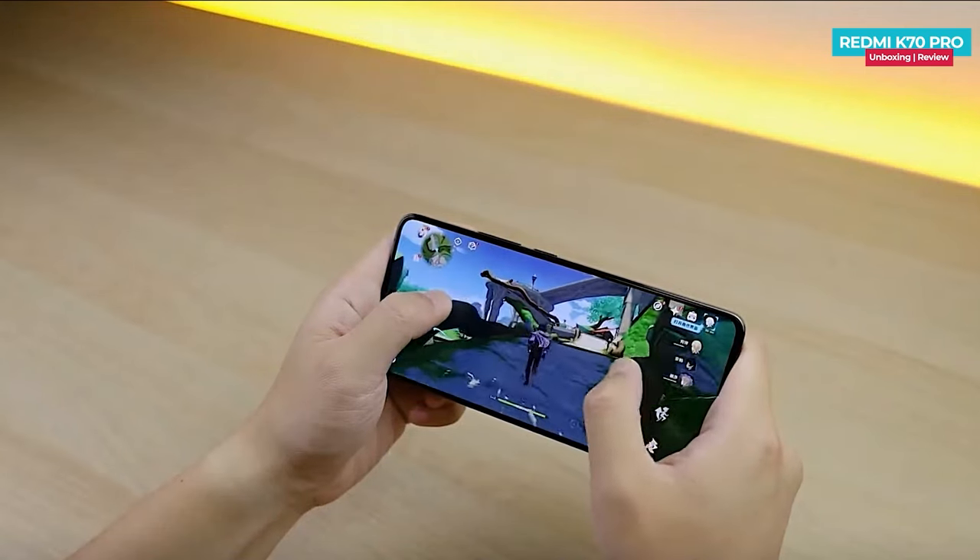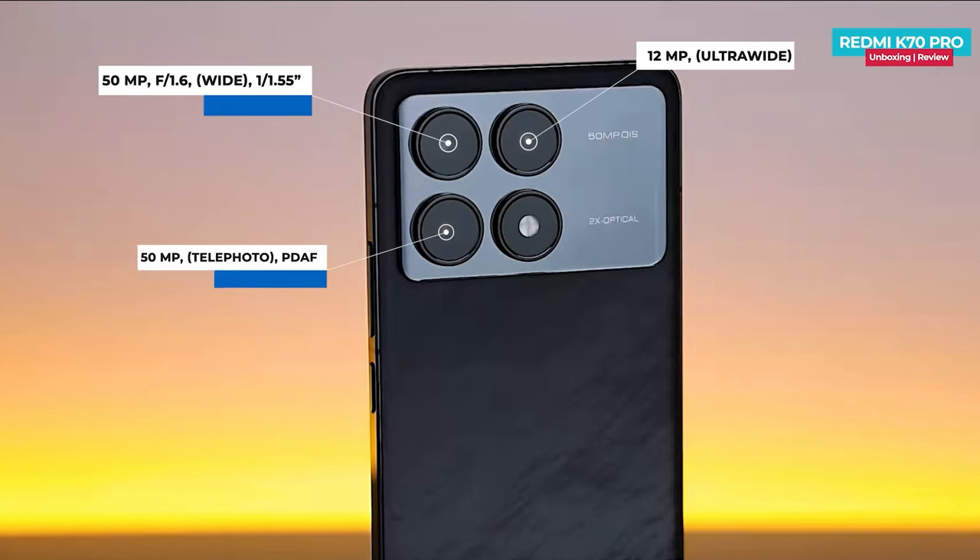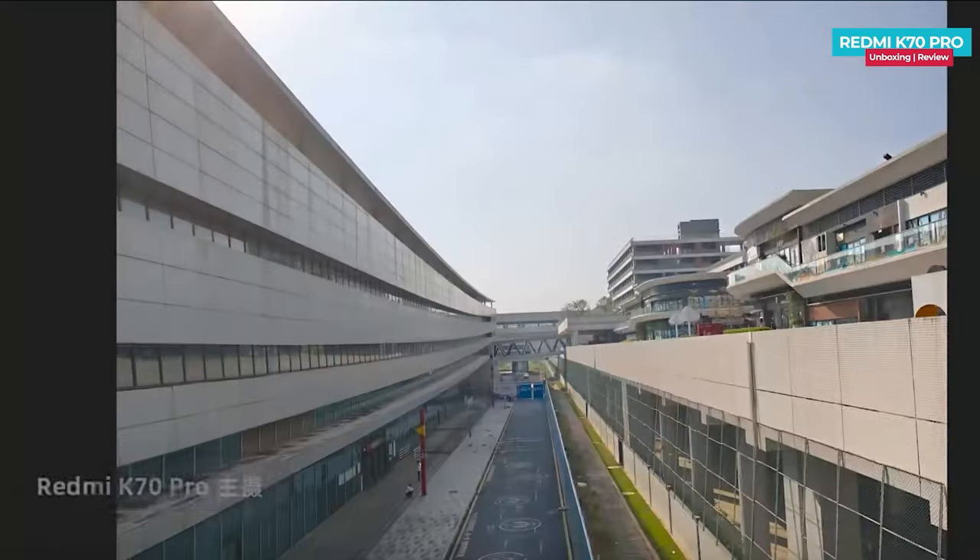Moving on to the camera, the Redmi K70 Pro features a rear-facing triple camera setup. It includes a 50 megapixel main camera, a secondary 50 megapixel telephoto lens, and a third 12 megapixel ultra-wide lens. You can check out some sample photos taken with these cameras.